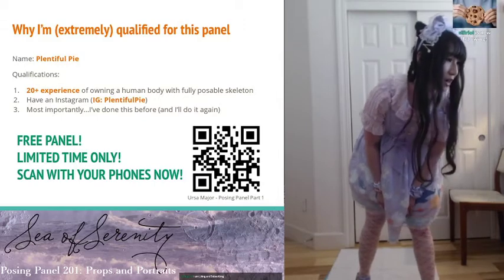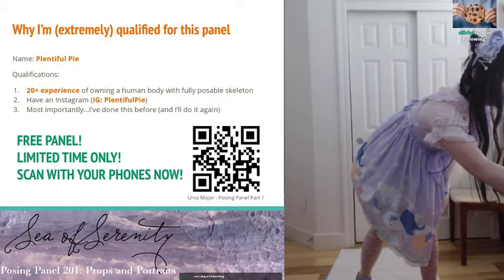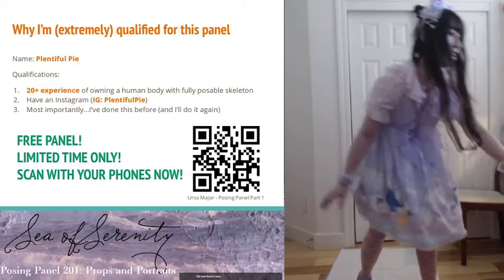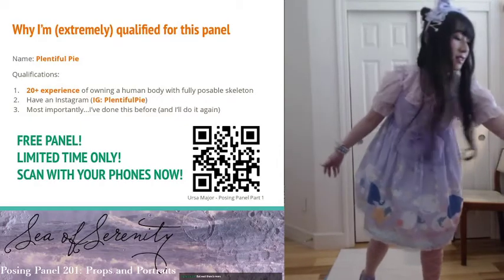Welcome! And without further ado, let's get started.